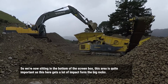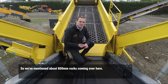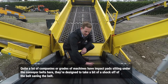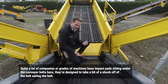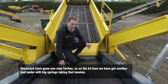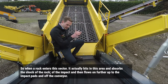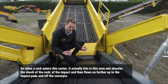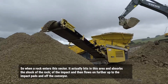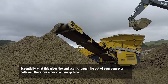We're now sitting at the bottom of the stream box. This area is quite important because it gets a lot of impact from big rocks — we mentioned about 800mm rocks coming over here. What a lot of companies have on their machines is impact pads sitting under the conveyor belt, designed to take a bit of shock off the belt and save the belt. Keystrand go one step further. On the K4 here, we've actually got another mechanism under here with big springs taking the tension. So when a rock enters this sector, it hits this area, absorbs the shock and impact, and then flows on further up to the back pads. Essentially this gives the end user longer life on their conveyor belts.